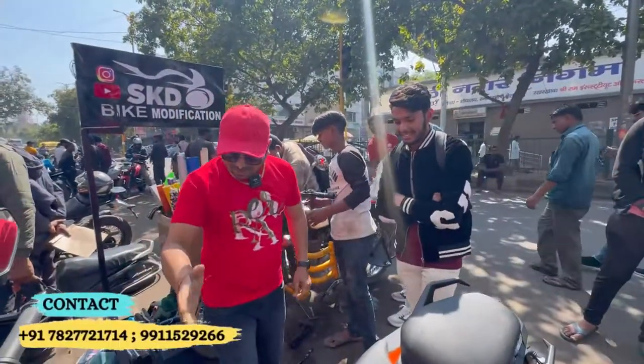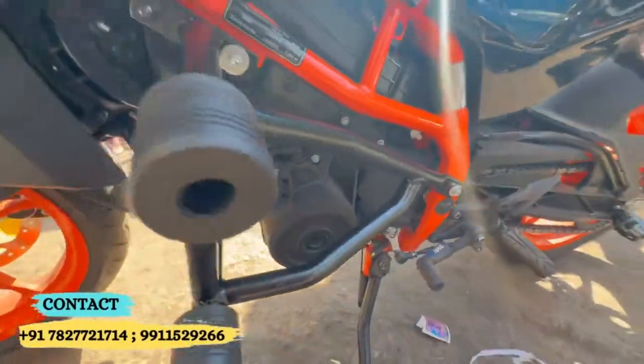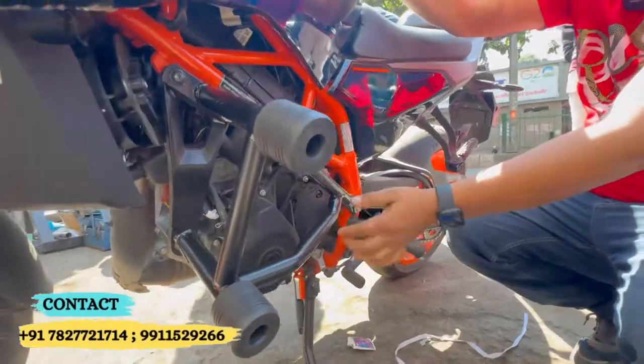So I will show you the crash guard. You can see that the premium quality of the crash guard is put in it. It's very beautiful looking. After seeing it, it looks like the bike is protected.